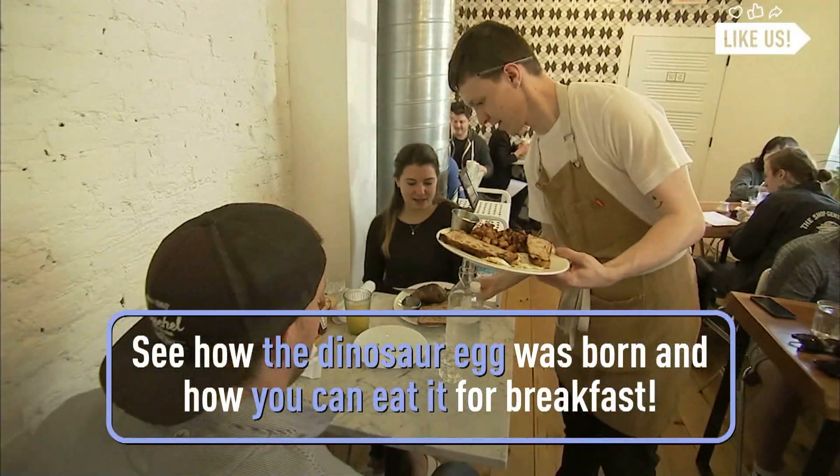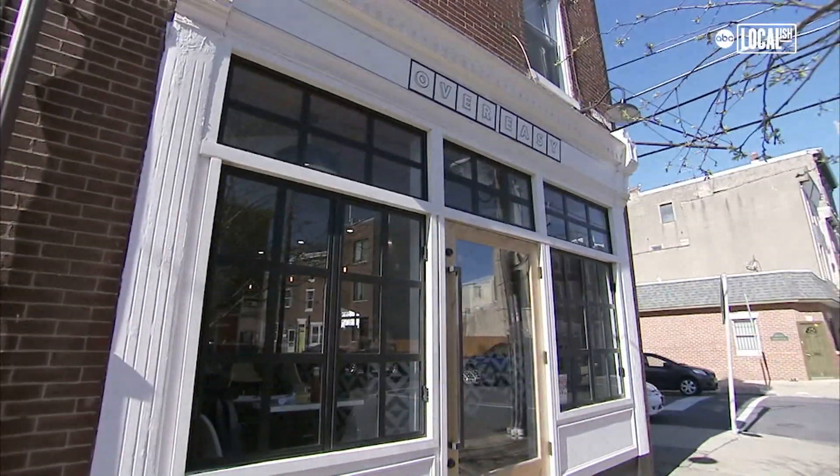That looks like a dinosaur egg. Why are you eating a dinosaur egg? What the hell is a dinosaur egg? Come here to find out at Over Easy Breakfast Club. It's unbelievable.